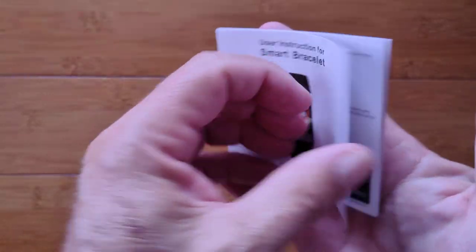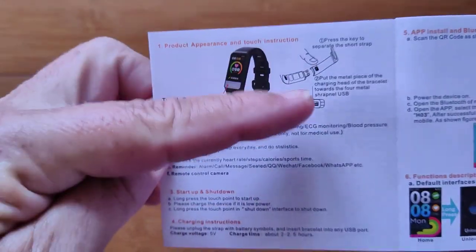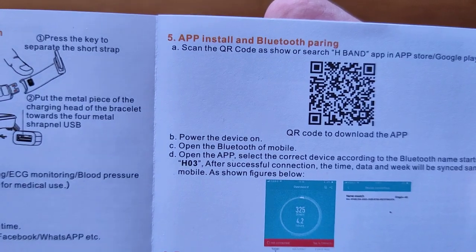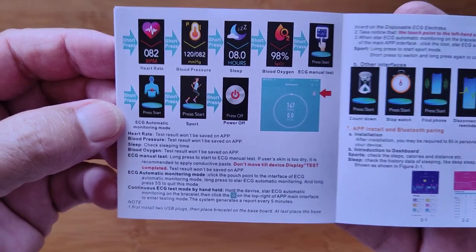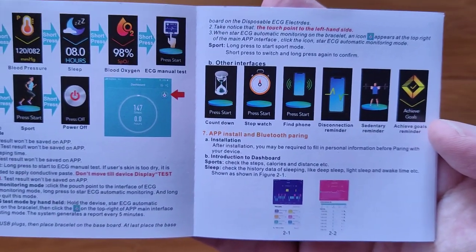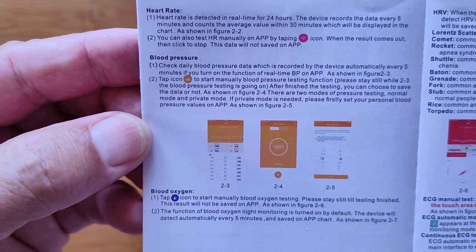First, let's page through the manual together. It talks about popping off the end of the device and charging it — it's the top end opposite the button that has the charging ports. Functions, start up and shut down. Here are some color screens along with the QR code. It's the H-Band or H-Band 2 app — your choice. Both are working fine. You're going to see all of these screens. It's one button at the bottom, and you touch it — fast touch, double touch, touch and hold.